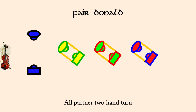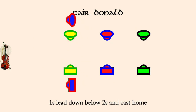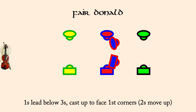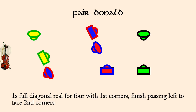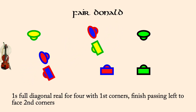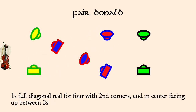Ones lead down, cast around twos back to place. Ones lead below threes and cast to second place. Ones full diagonal reel for four with first corners, finish facing second corners. Ones full diagonal reel for four with second corners, finish facing up.